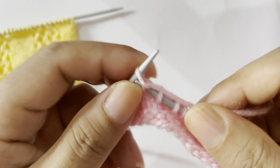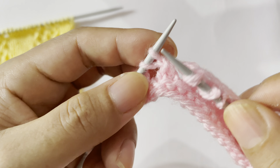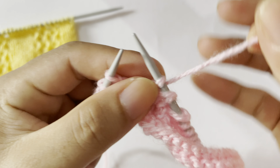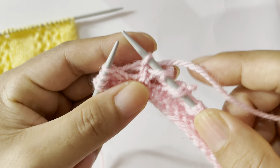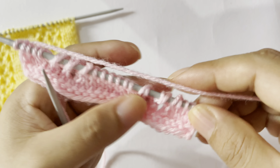Yarn over, knit 2 together one. Yarn over, knit 2 together two. Yarn over, knit 2 together three. And then knit 3 — one, two, three. That's the repeat from here to here. Knit 3, yarn over, knit 2 together three times. Yarn over, knit 2 together one. Yarn over, knit 2 together two.